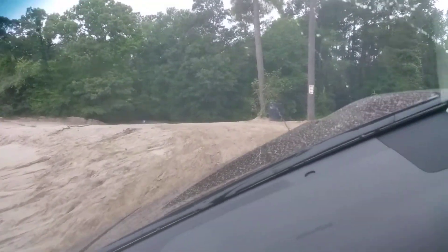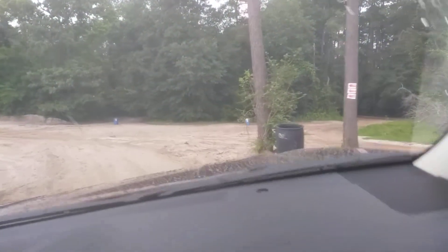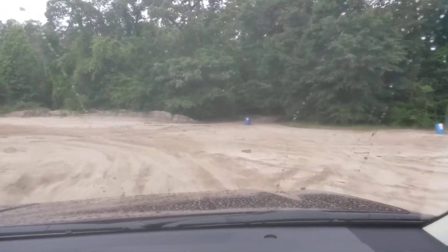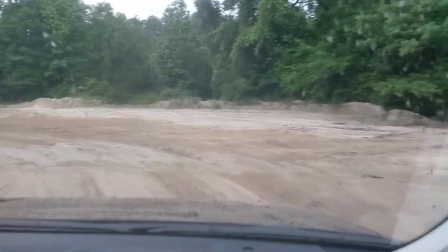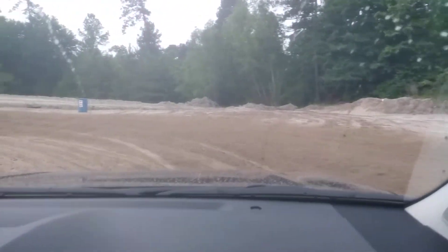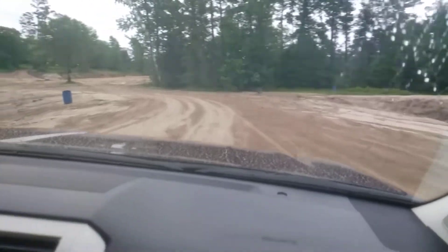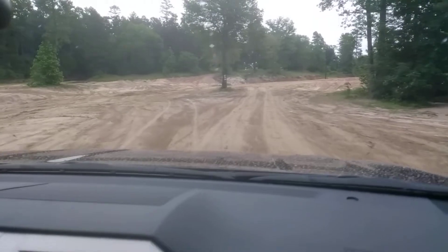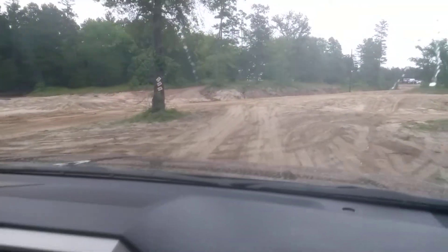Oh yeah, you can really see it on this camera. That's freaky. And then we get this turn — I think this is where we can try and get it muddy after this ditch. There's also that muddy section over here too, if you go that way.